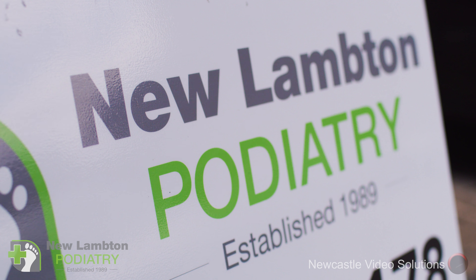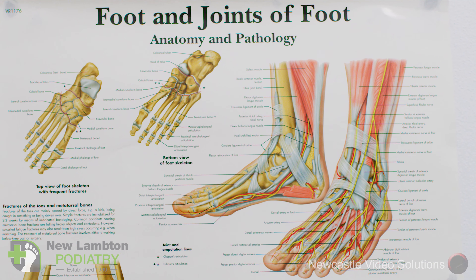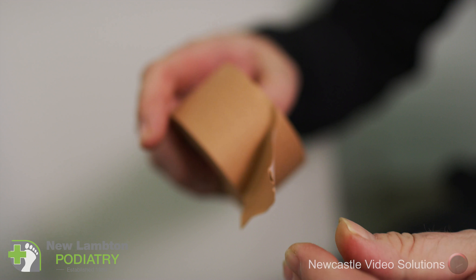Hi, my name's Tim Blair and I'm from New Lambton Podiatry. Peter's had a sore foot for a year, so he probably should have been here a bit earlier, but he's got here eventually. We've had a look at his foot and it looks like he's got a tear in a thing called the plantar fascia. It's quite swollen and he's limping around a lot in the mornings.